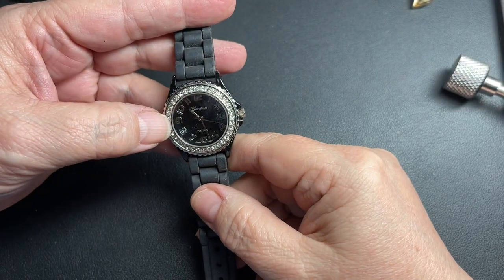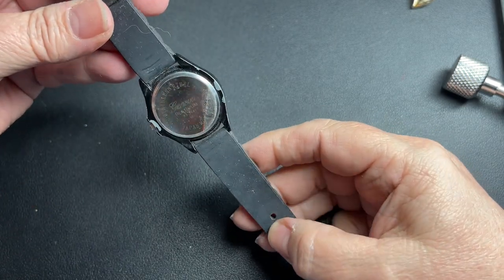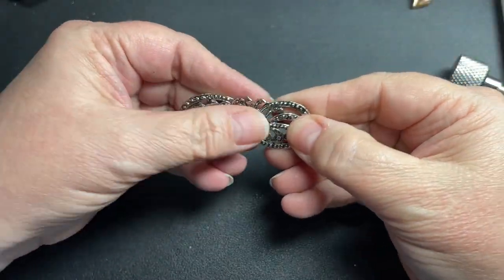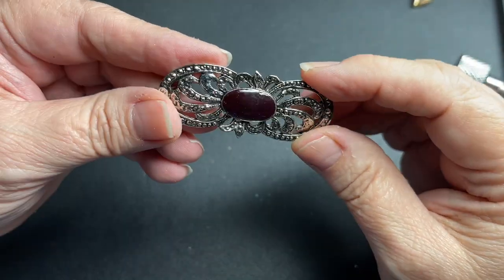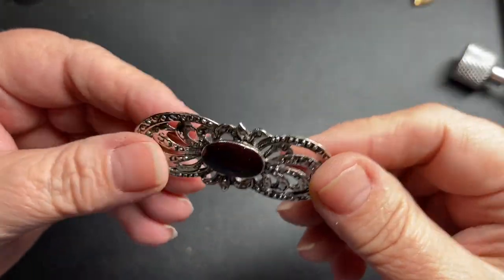Here we have another Geneva watch. This one is platinum with a rubber band — it's very rubberized, so let's just say two dollars. Here we have a little brooch — maybe bluish brown. It changes colors as you move it, and I'm going to say two dollars.